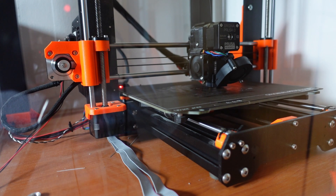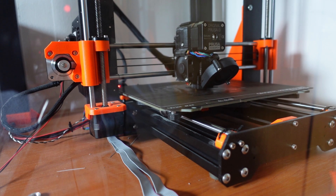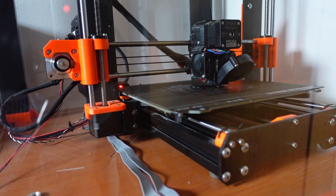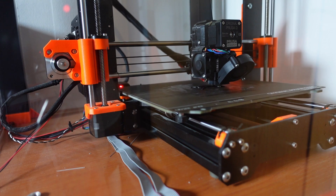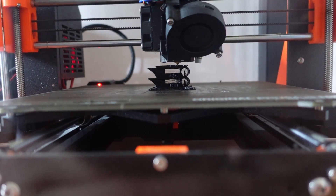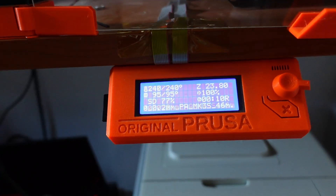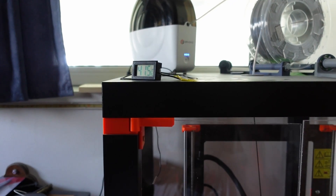The start is nice — it looks like it sticks well because all the letters of the first layer are printed correctly. Soon I will see if that one hour of drying before the first print was enough by checking for stringings. There are no crack sounds from boiling of micro water drops, so this is a promising start. There is minimal stringing at 280 degrees Celsius and it almost disappears at 260 degrees Celsius. Now printing the last element at 240 degrees Celsius, with the temperature inside the enclosure at 42 degrees Celsius.